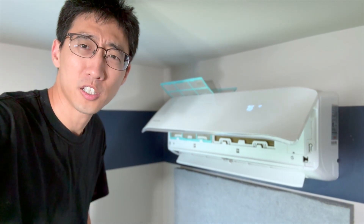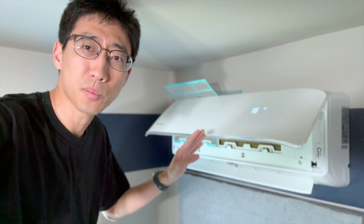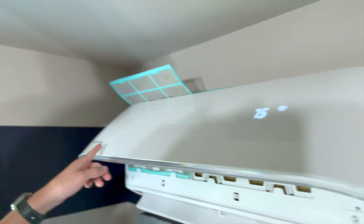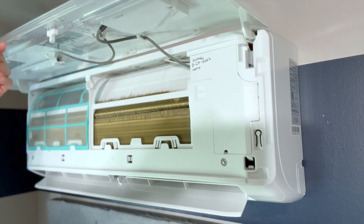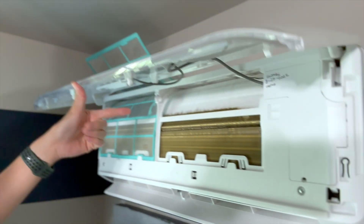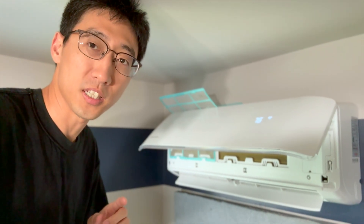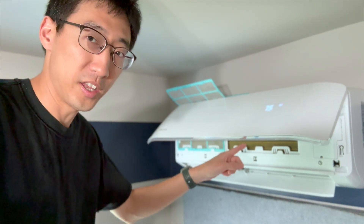Hey, what's up guys? Welcome back to the channel. In this episode, I'm going to talk to you about how to fix this. If you don't know what this is, this is a mini split that is not cooling properly. This specific one happens to be made by Mr. Cool. And by not cooling properly, what I mean is it's icing over and it's cooling a little bit depending on how bad a state yours is in, but it's definitely not cooling properly.